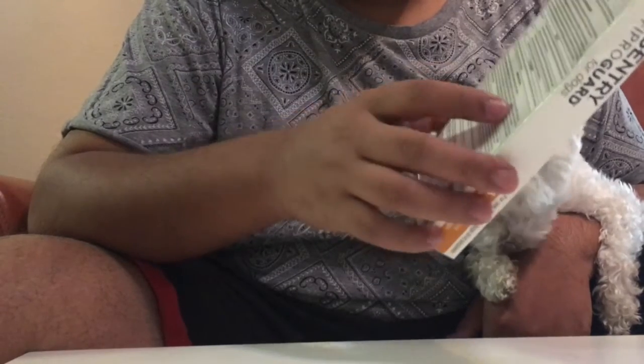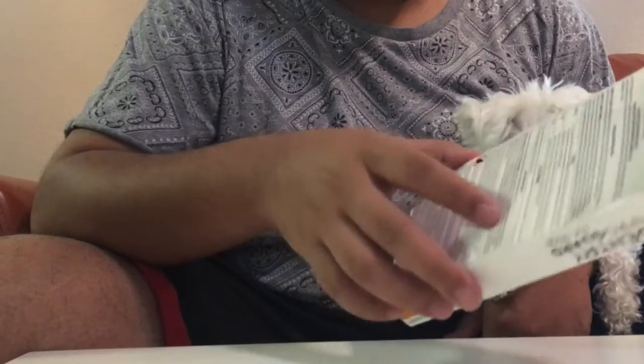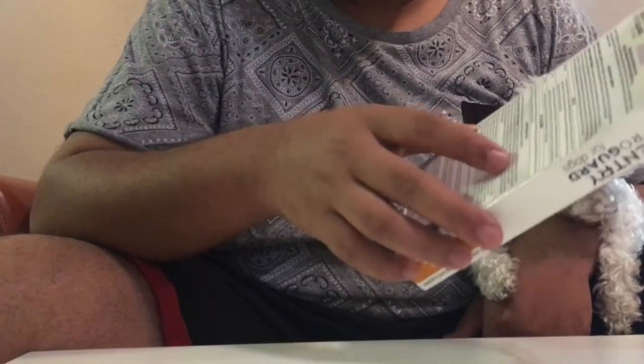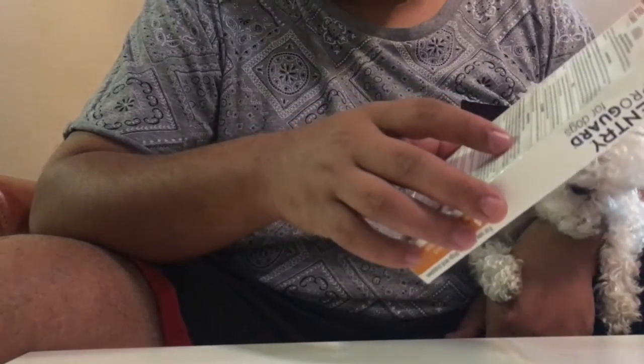What I do is I keep a reminder, and basically my reminder is two days prior to his due date, so he gets the medication started just exactly after the previous medication is active.